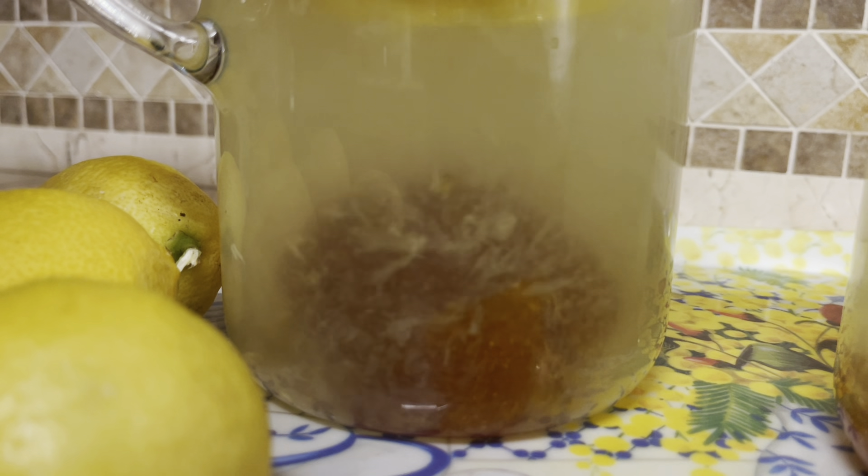Here comes step two of our lemonade making. Now that we have all the things well combined, we're going to go ahead and strain it. In these pitchers I have half a pitcher of ice, a few fresh slices of lemon, and some fresh lavender. Any other herb would work just as well, like mint, oregano, or even basil.